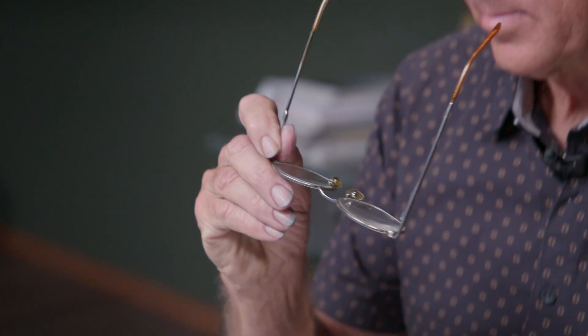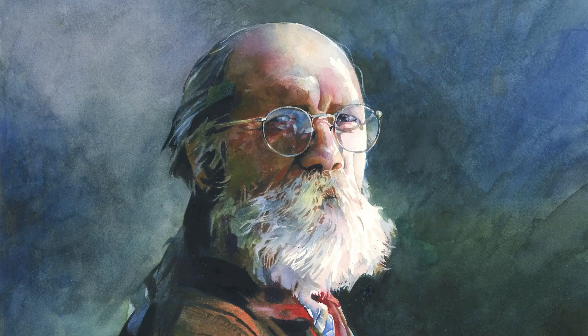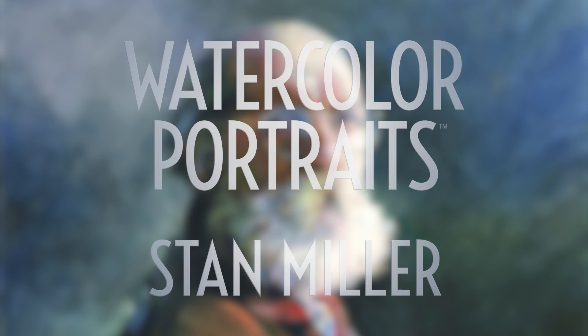Hi, my name is Stan Miller. Today we will be working on a portrait in watercolor of Nick.